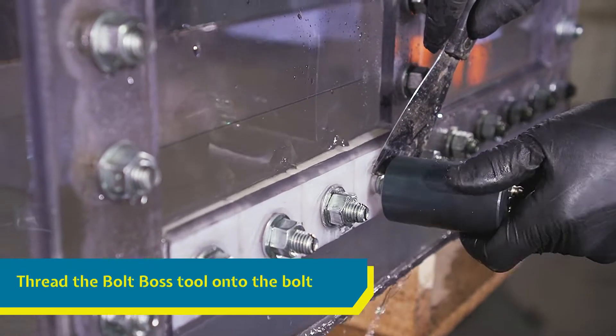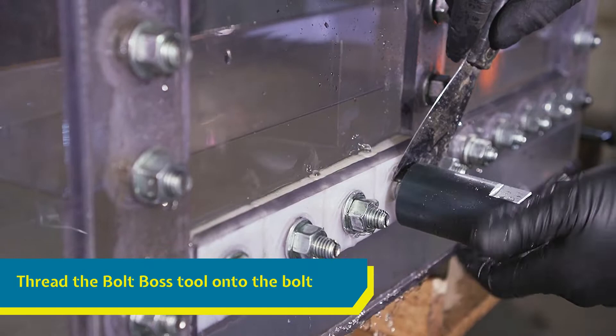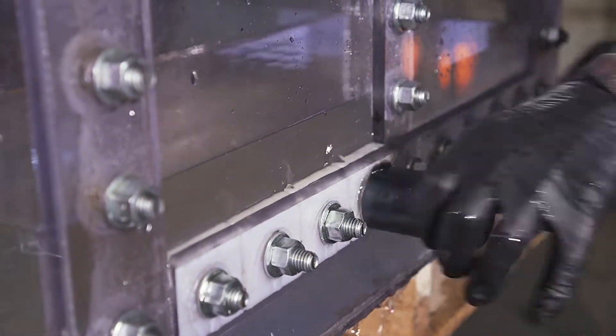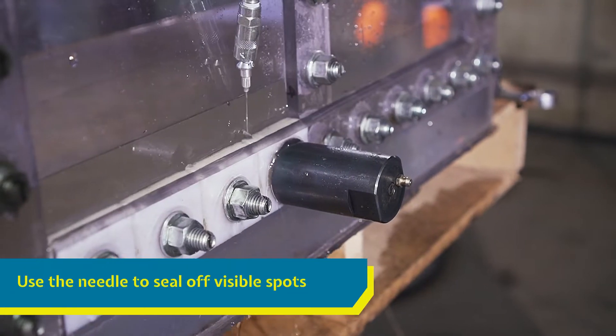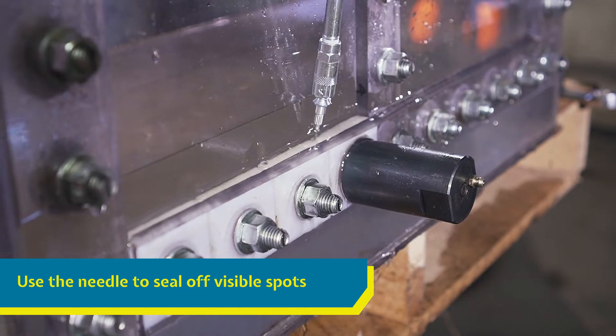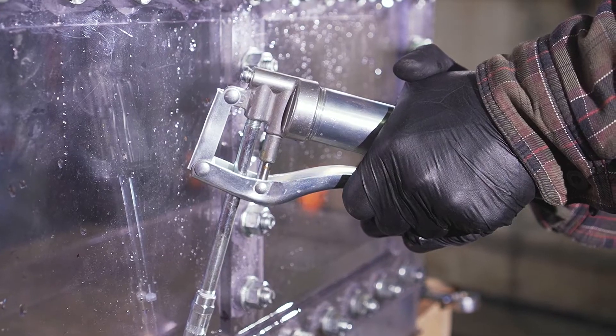Thread the Bolt Boss onto the bolt until the o-ring is hand tight to the tank wall. If there are obvious leaks near the bolt, you can use the provided needle to inject sealant into holes along the panel seam.